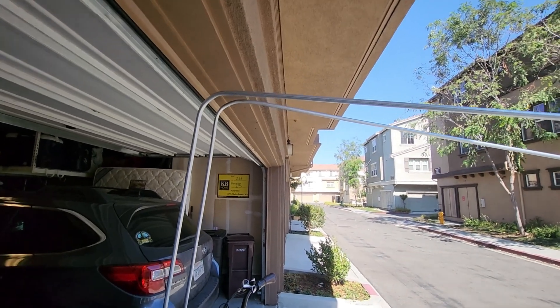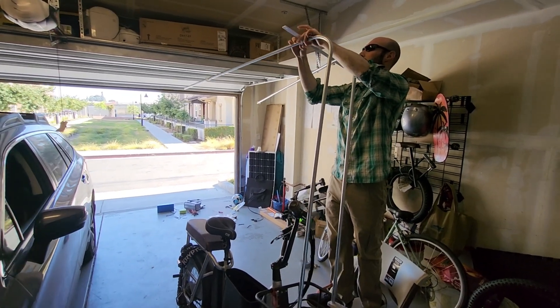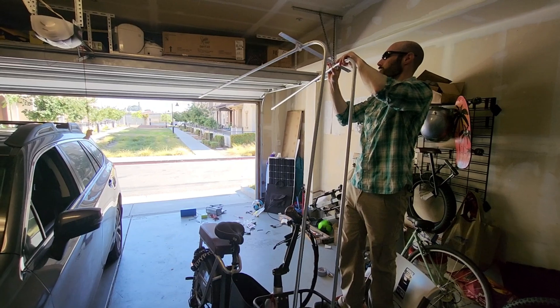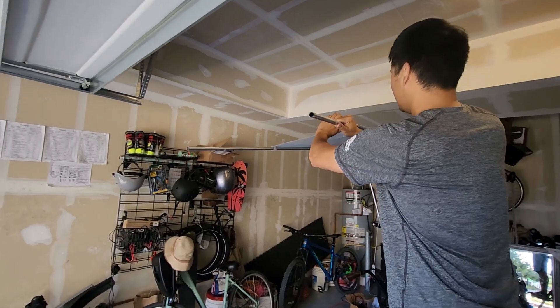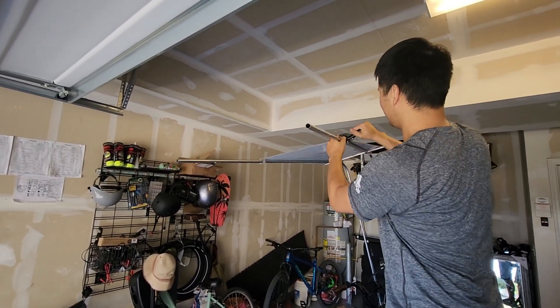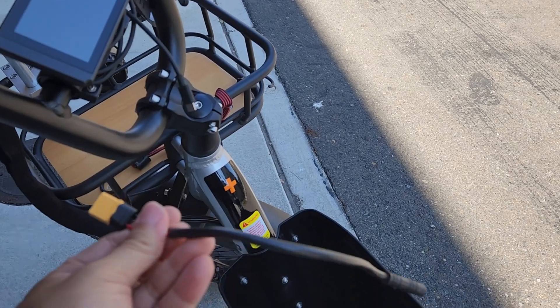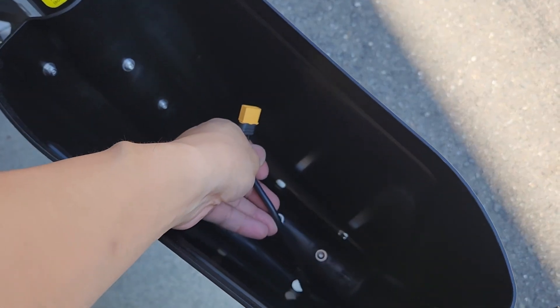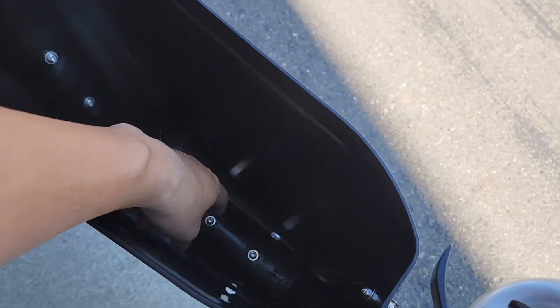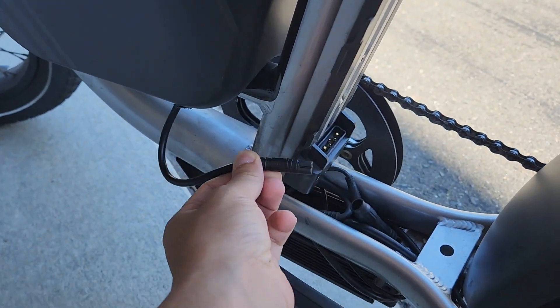Looks like we messed up — it's not fitting in the garage, so we decided to just tilt the bike sideways to get it inside. Now we're going to mount the solar panels. I'm going to trim it with this pipe cutter, which works by just tightening and turning until the pipe falls off. Now that the canopy is mounted with the solar panel, we're going to drill a hole, make it bigger using one of the drain holes, feed the battery cable through, and connect it to the controller.